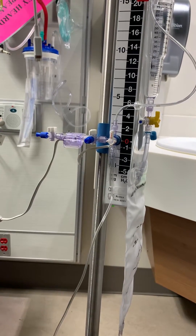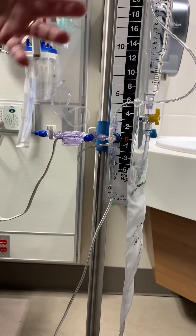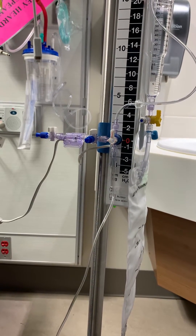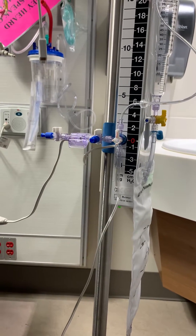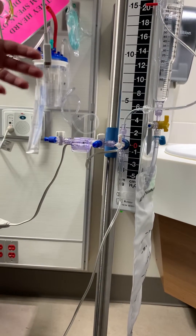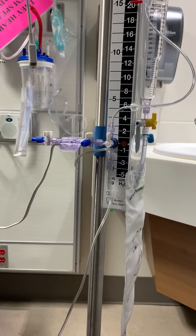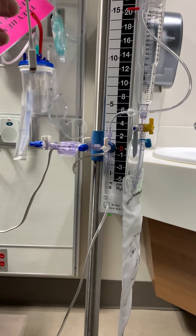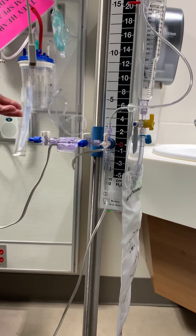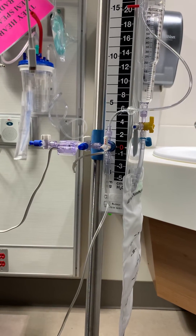For the purpose of zeroing, we want to make sure that we get rid of any atmospheric pressures so that when we are trying to get an ICP, we're getting an accurate ICP that doesn't have any influence from anything else. We want to do this at the beginning of your shift, at your tour of duty, and really unless you've questioned your numbers or you've had to disconnect your tubing or whatever, you really only need to do this once in your shift.